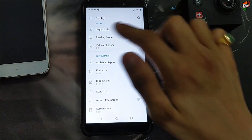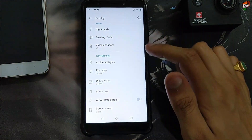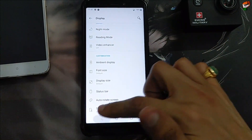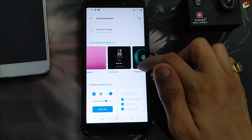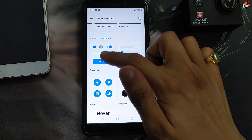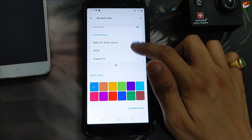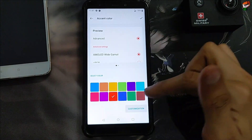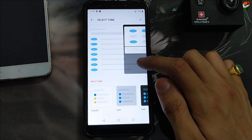Rounded corner bug is also there — as you can see, when you open the application, the animation has a bug in the rounded corners. No fix file is provided by the developer. Here is the customization: wallpaper, clock style is also available, fingerprint animation horizontal light is also working. Here are some customization accent colors — you can select according to your preference, red is also available. As you can see, it is working perfectly without any problem.